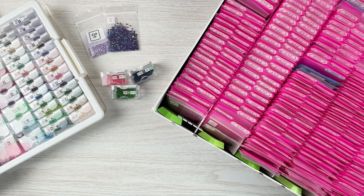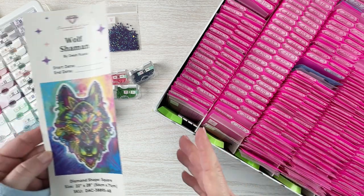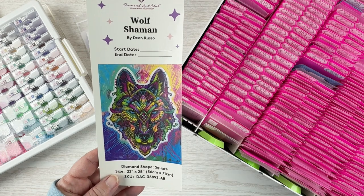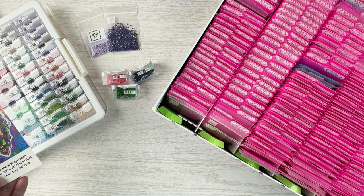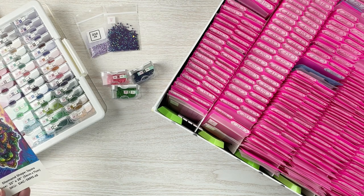Hello fellow Diamond Painting Addicts, and welcome back to Diamond Painting Anonymous. I'm Daphne, and I'm here today with kind of an unusual video for me. As many of you know, I've been working on my Wolf Shaman for my DP for Pets 2023 event. This video will come out pretty close to the end of the event or maybe right after. This is a new venture for me.